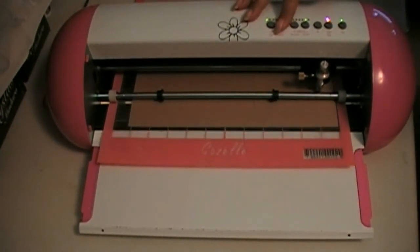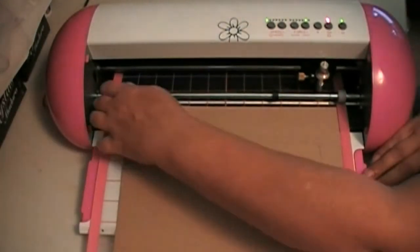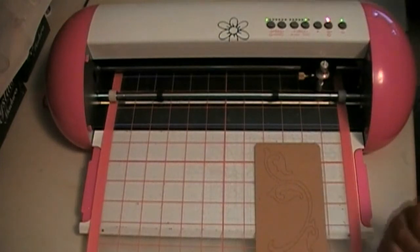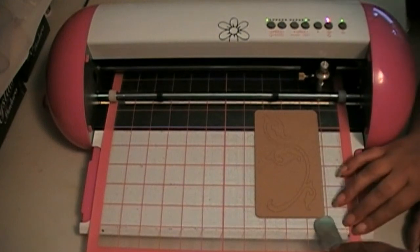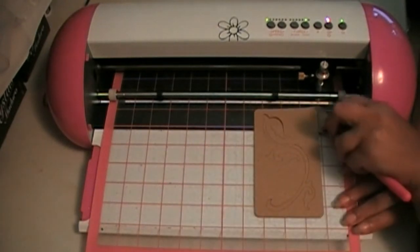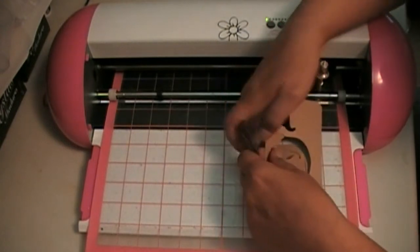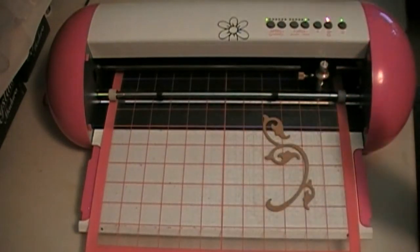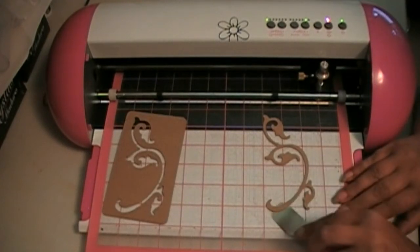Feed it out of the cutter. This mat is really sticky — I want to lift the chipboard so as to not bend it. This cut really nicely, and again that was just a single pass.